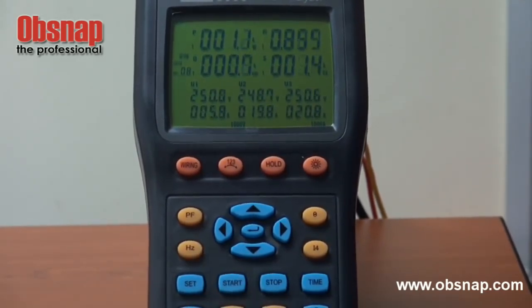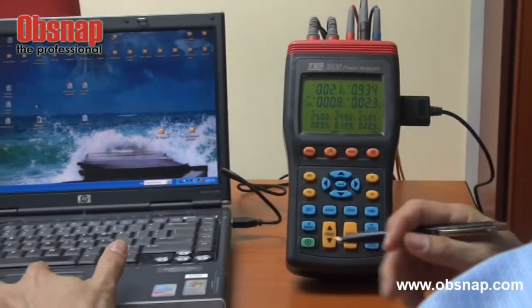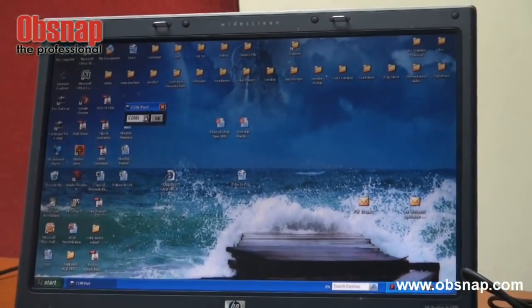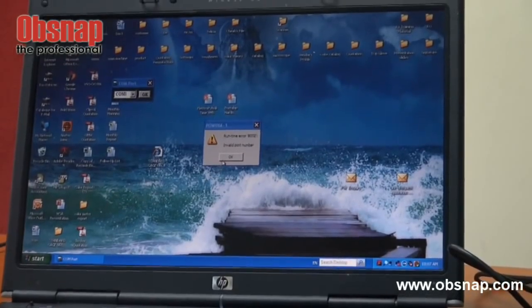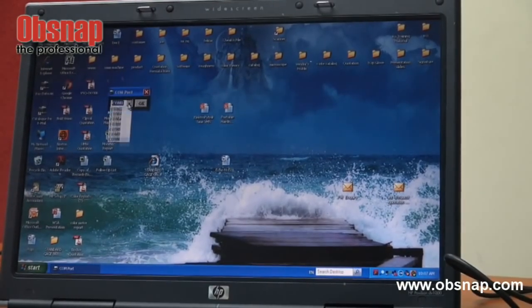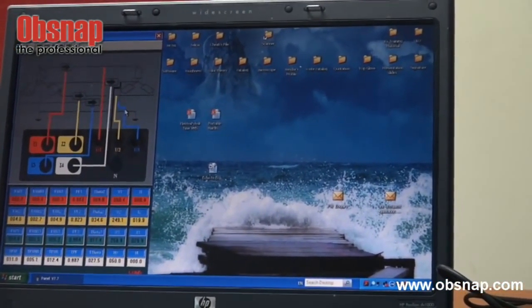We can transfer the logged results to a computer through the software. We connect the instrument to the computer, install and open the software, then look for the correct COM port. Trying COM1 shows an error, and the correct COM port for this USB connection is COM5.